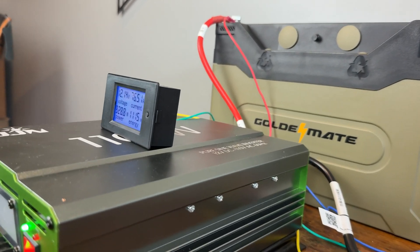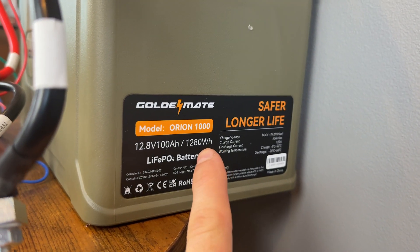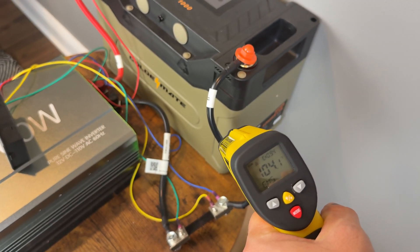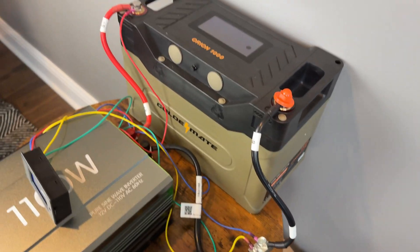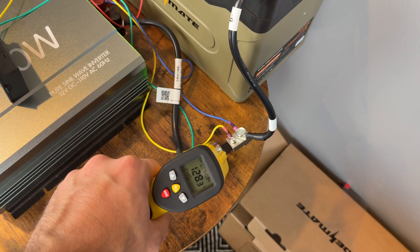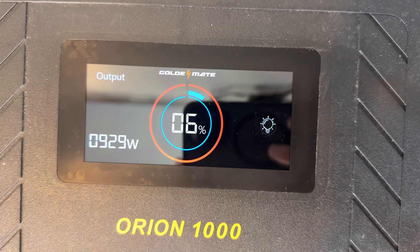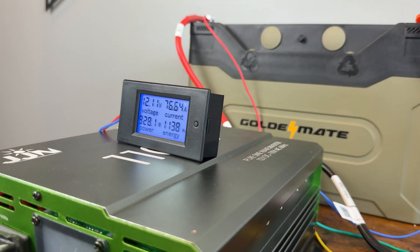Time has passed and we're definitely getting closer to the end. We've pulled 1120 watt hours out of it so we only have a little bit left — it's doing pretty well. The wires got pretty warm, about 105°F; this is 6 gauge wire pulling 75 amps so that's expected. The shunt gets really warm — about 150 to 160 degrees — so don't touch that. The battery itself is at about 98°F, which is pretty good. We're still pulling 930 watts and we only have 6% capacity left.